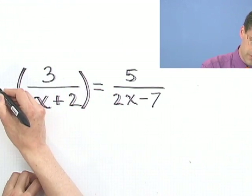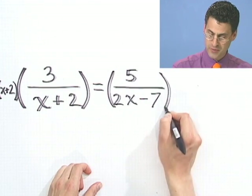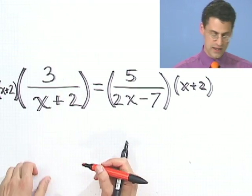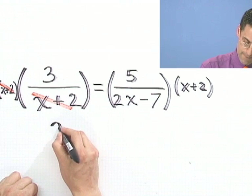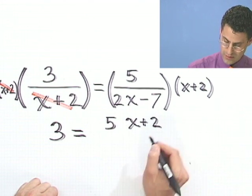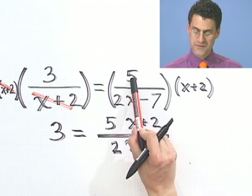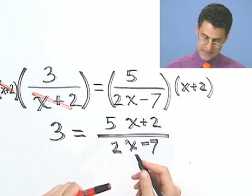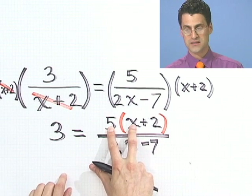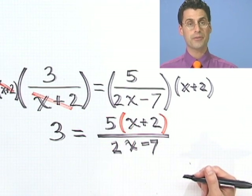I'm going to multiply both sides of this by x plus 2. Here they actually cancel out — if I divide by the same thing, those cancel and produce a 1. So all I have on this side now is a 3. And here I see a 5 times x plus 2, divided by 2x minus 7. I made a major mistake I want to call to your attention: that 5 has to hit every single person here, so I've got to put parentheses around this. Now notice that all of a sudden there's an x on the top, though there's still an x on the bottom.